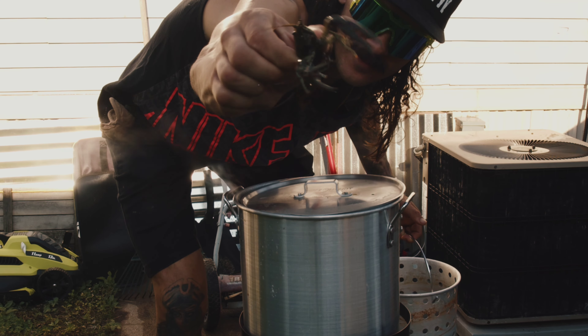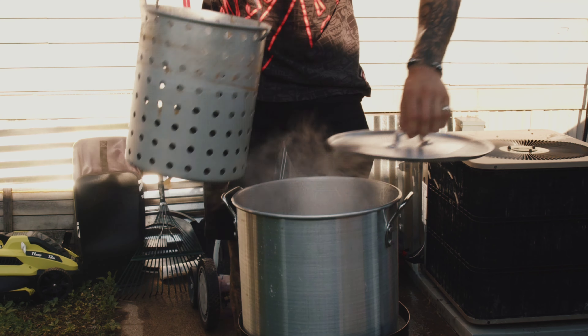And time for the main event — the crawfish. Let's put those in there. Let them boil for 8 minutes and then soak for about 30. And that's a perfect time to chug a beer with the Freedom Funnel.